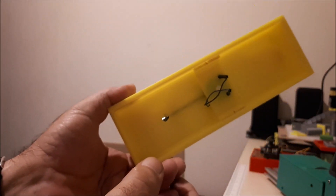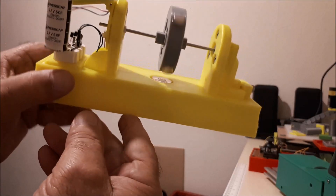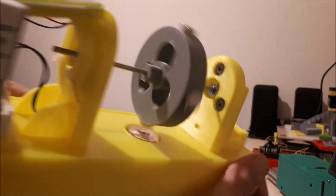Here's the wires going underneath to the coil — you can just about see that in there, and it's suspended on the magnets.